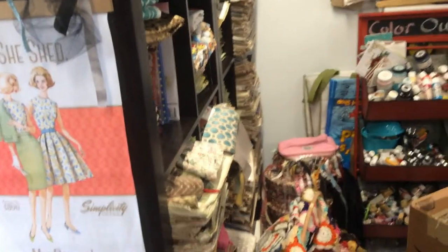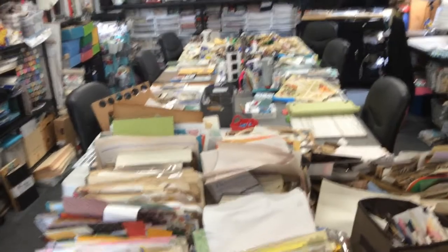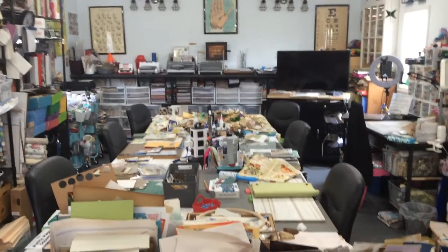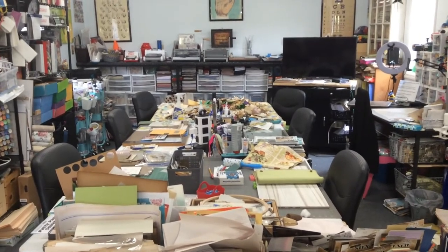If you have any questions about anything in my studio, please ask. I've put a lot of thought into what's in here and things are pretty much in their place, like things together. Please give me a shout out, and if you haven't subscribed please do. I appreciate your time and I'll see you in the next video — bye!